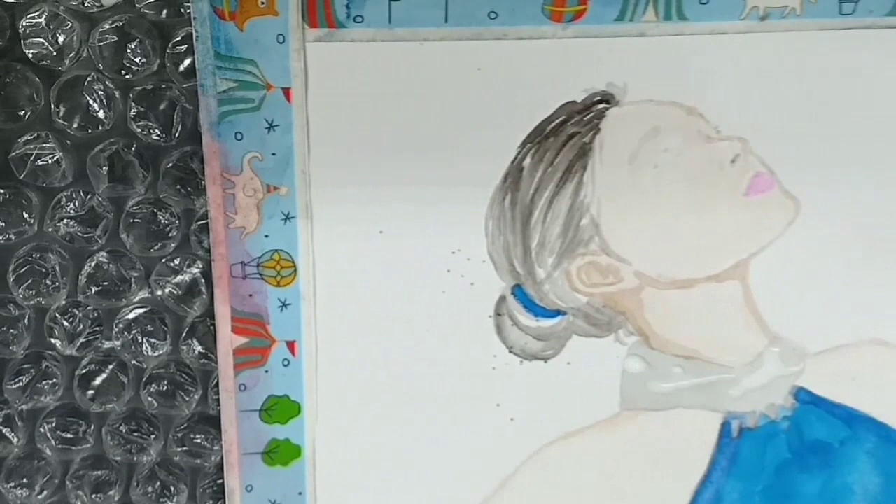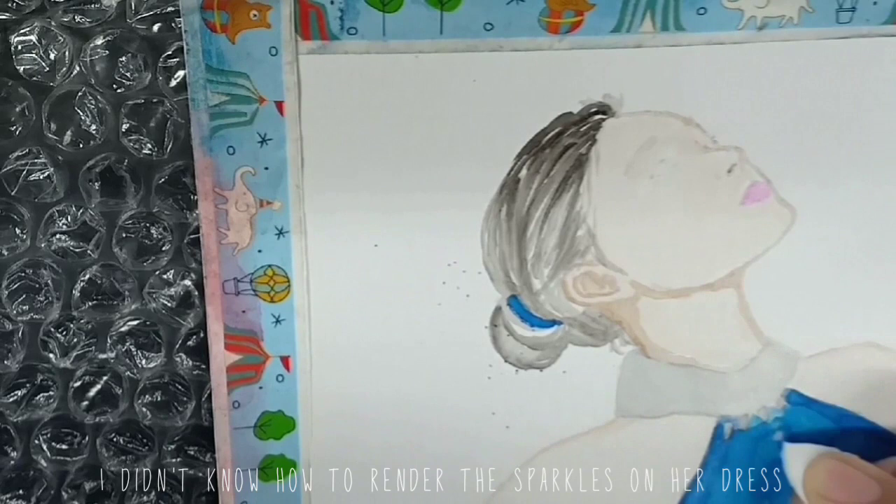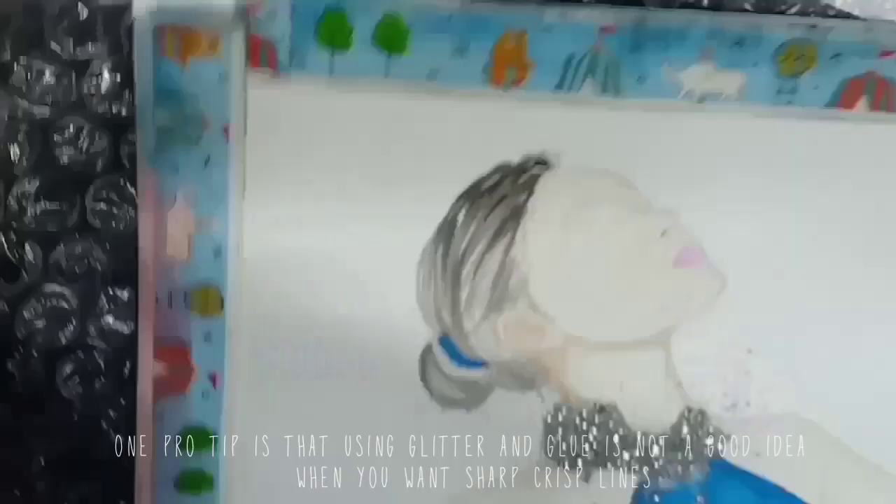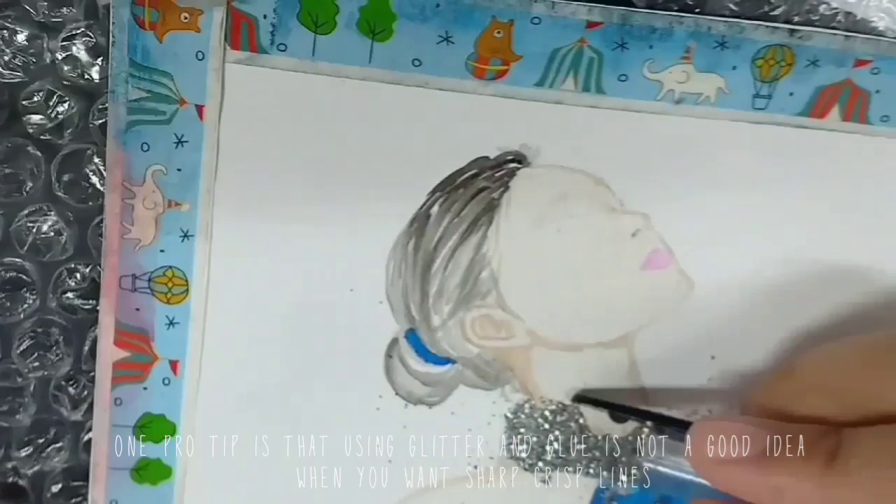I experimented on her dress a bit. I didn't know how to render the sparkles on her dress. Somehow, adding glitter seemed to be a good idea at the time. One pro tip I can give is that using glitter and glue is not a good idea when you want sharp, crisp lines.